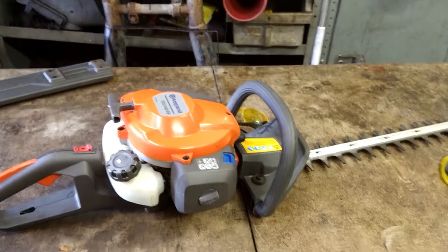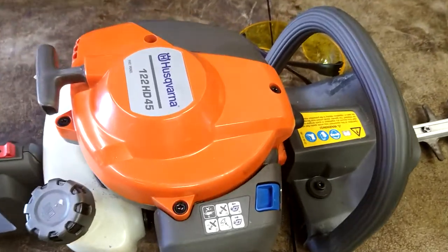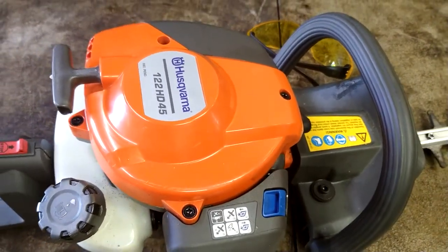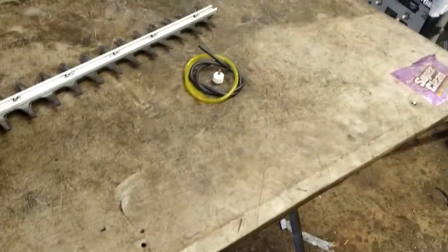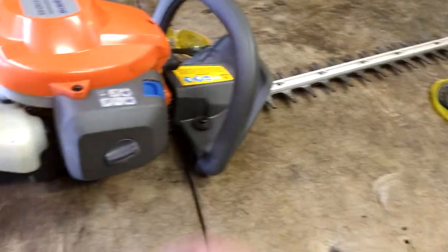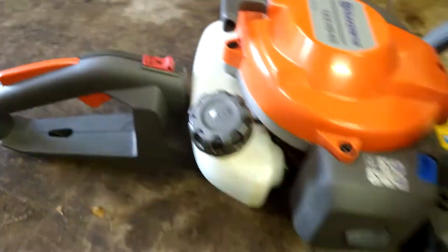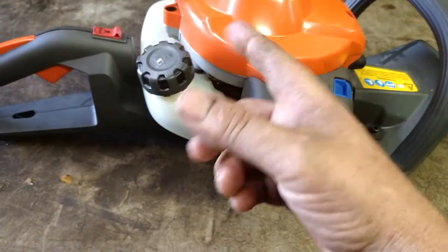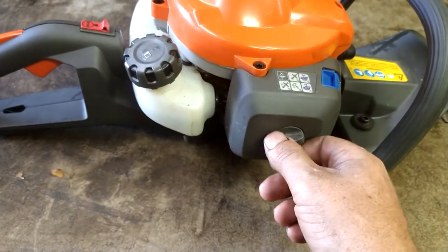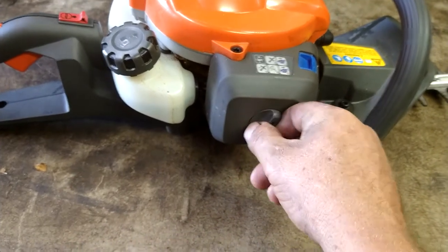Today we are going to do the fuel lines and filter on a Husqvarna 122HD45 hedge trimmer. All the parts will be in the description below. What happens with this machine is it runs fine until you turn it on its side and then it dies out, so something's happening with the fuel line. Hopefully it's just a fuel line and nothing else.